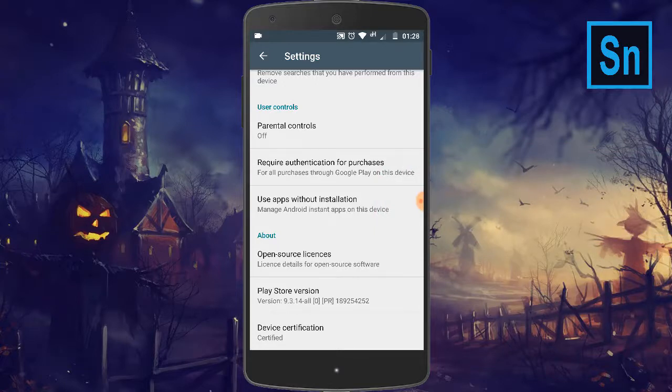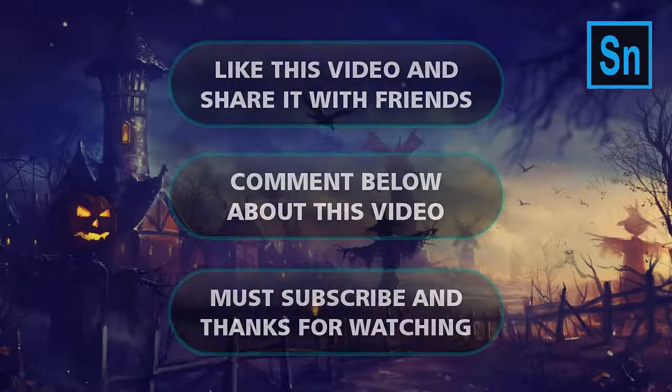Here you can easily find out if your Android phone is certified or not. My Android phone is already certified. This is a really easy and cool method to find out if your Android phone is certified or not. Hope you like the video, don't forget to subscribe.